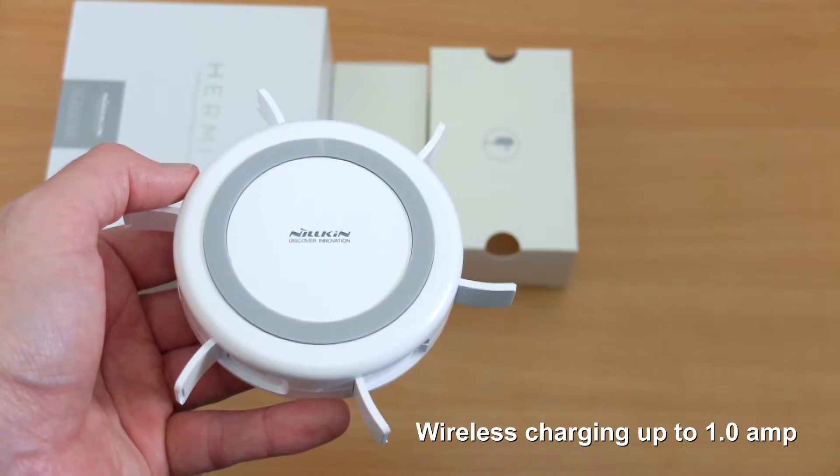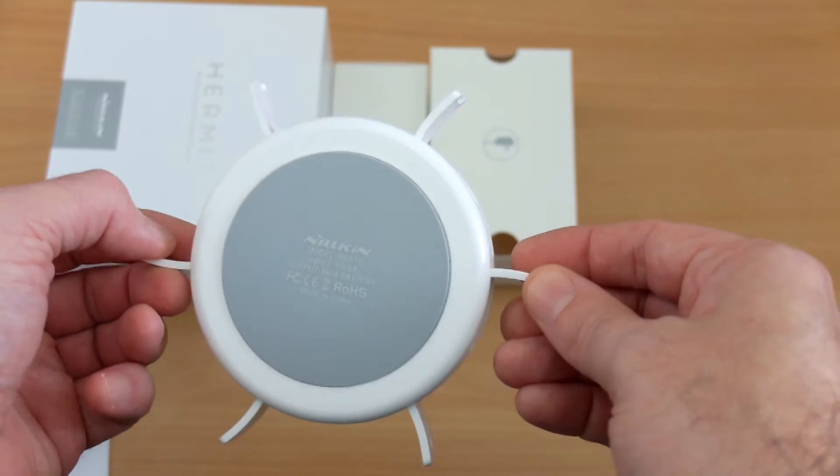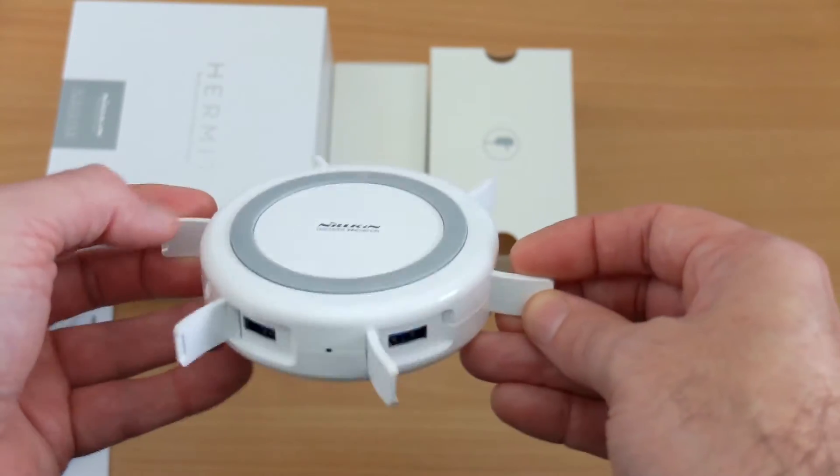The wireless charging isn't a fast wireless charger — it's up to 1 amp — but unless you're a Samsung user, that's possibly not a deal breaker for you.